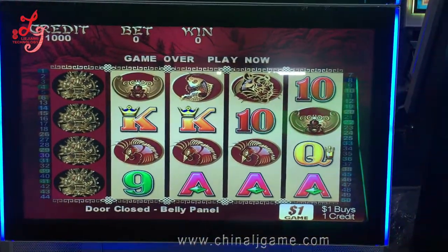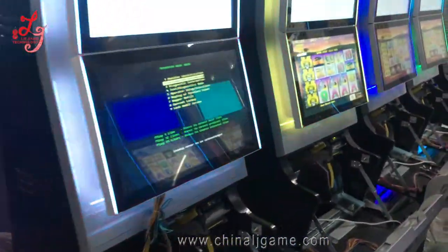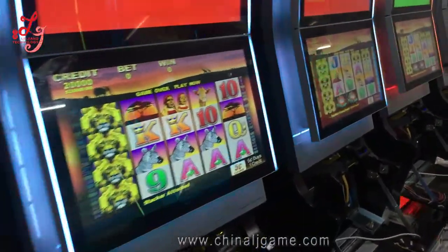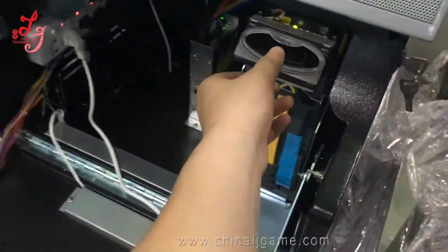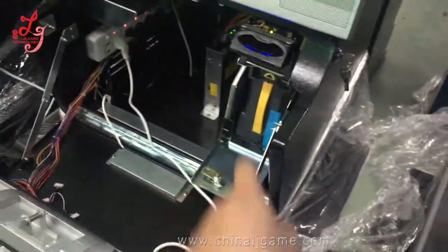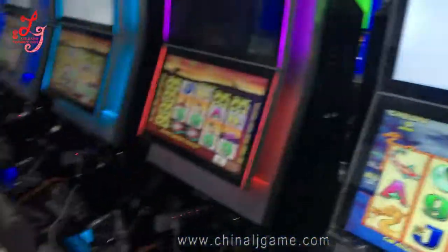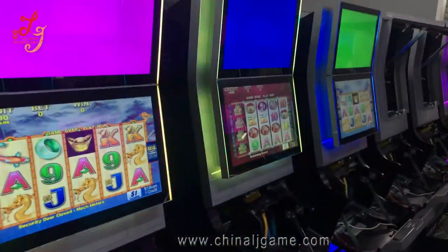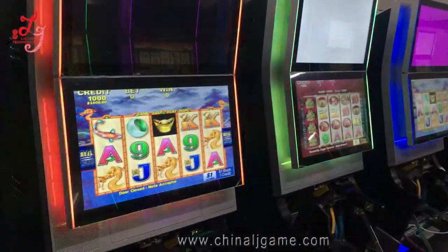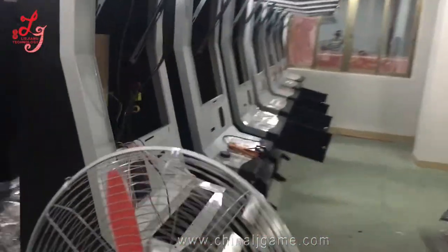You can see this is the bill acceptor, and the CPUs and money box inside.